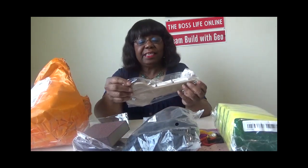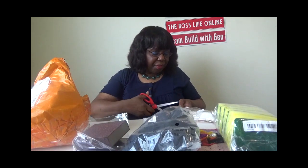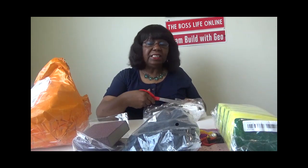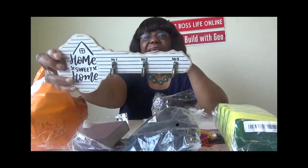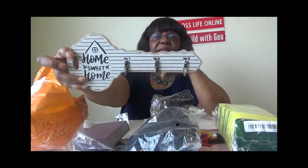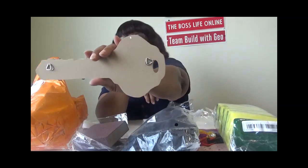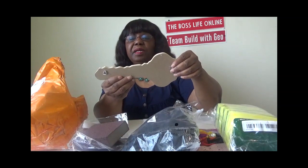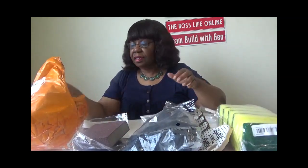I ordered this keychain holder — this is cute, I like this! Whenever I go to Las Vegas I like to get keychains from the gift stores, and I wanted a small place to hang them. I'm going to hang this in my office. I brought back one keychain from my last visit to Las Vegas. The holder has little hangers on the back and says number one, number two, number three, home sweet home — so cute!